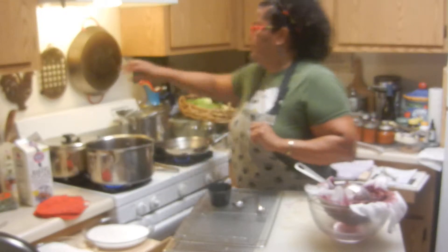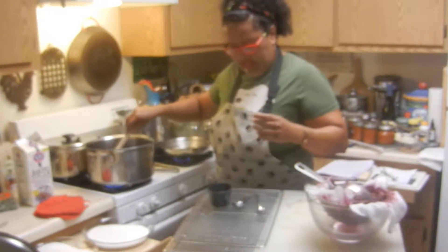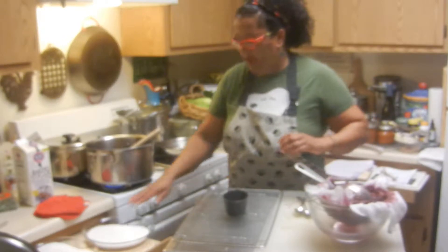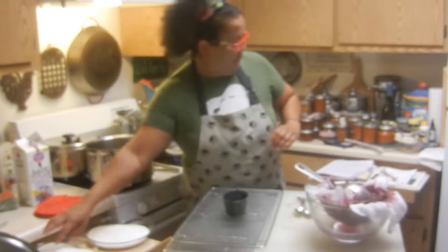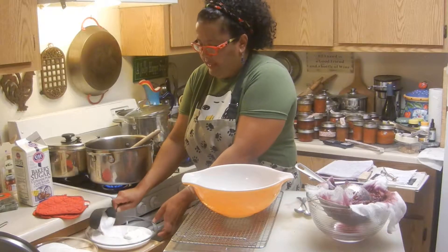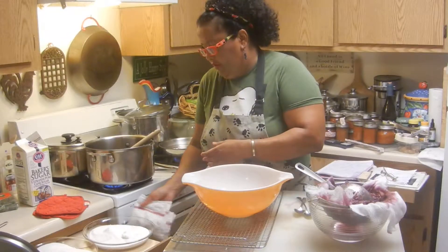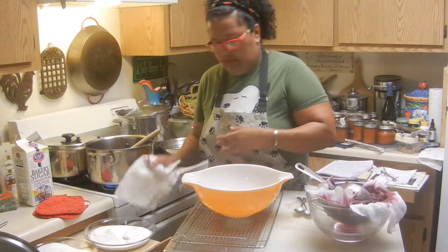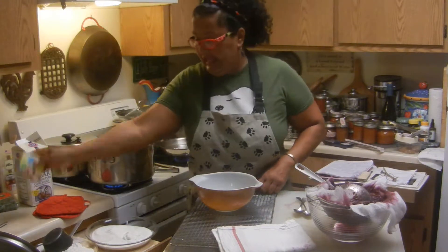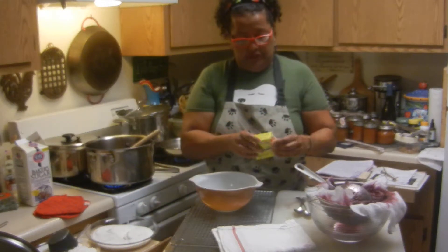That should be boiling up soon. I'm going to take my wooden spoon and stir it. Then I want to count my sugar. I'm going to use this big one — this one has three cups in it, and it's already pre-measured. I have a package of fruit pectin just in case, and I may want to use it.